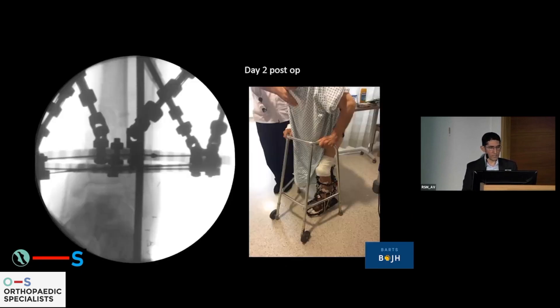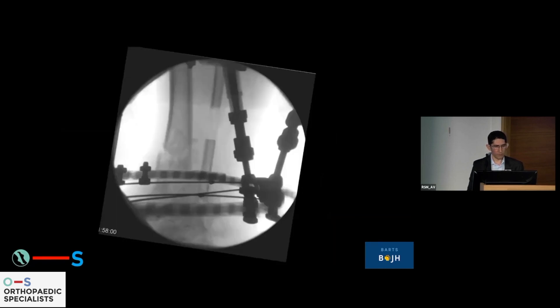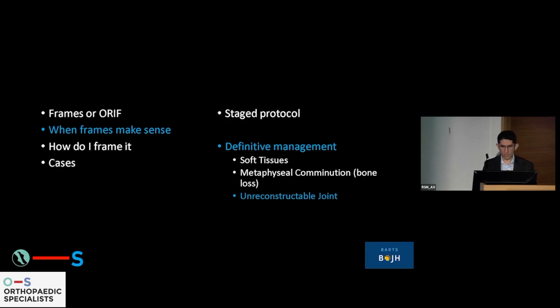We decided to go for frame fixation, which allows bearing load almost immediately — on day two, this 80-year-old man was out of bed. There is a huge move toward bearing load on fixed limbs early on. Five months post-op he went on to have a non-union, so we resected a small portion of fibula, compressed it, and at eight months post-operatively he has relatively good alignment of his tibia. He is mobilizing and walking, without requiring any dramatic surgery beyond that.